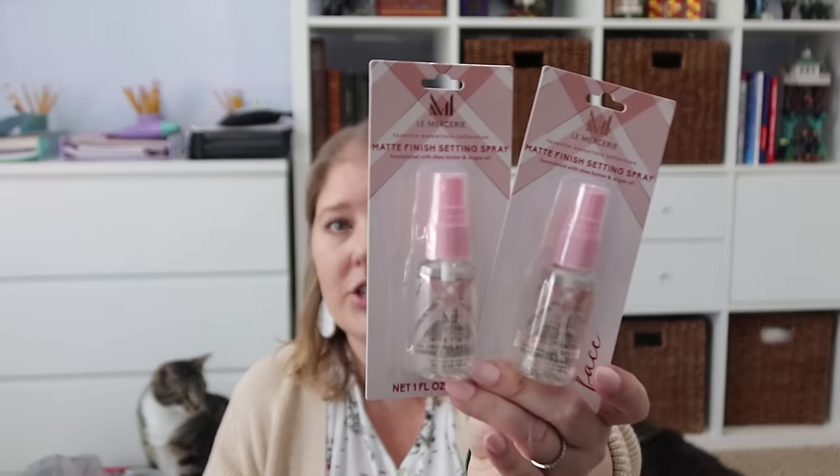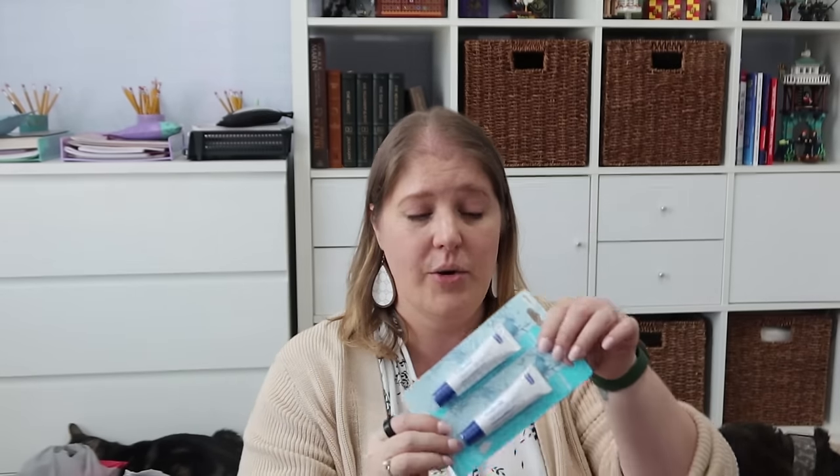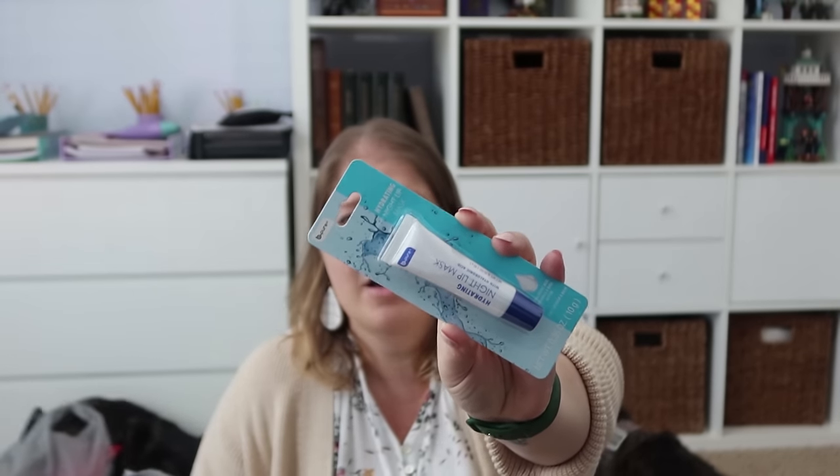Moving right along, I picked up two of these — one for each girl for Valentine's Day. This is a matte finish setting spray formulated with shea butter and argan oil. I also got two of these for the girls right now — it's the Be Pure brand hydrating night lip mask with hyaluronic acid, vitamin E, and shea butter. It's a two-in-one lip mask and balm. With our allergies and the weather dropping here in Texas, our lips are getting super dry.